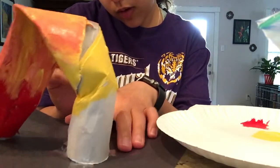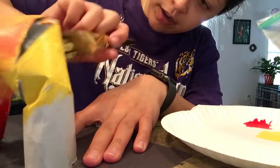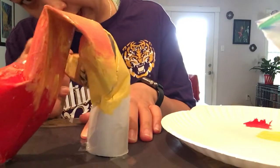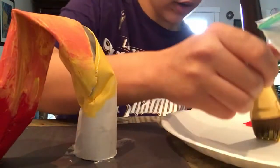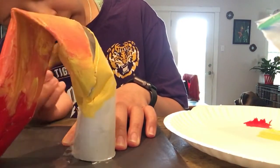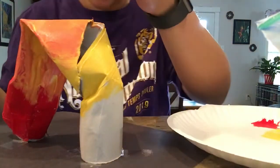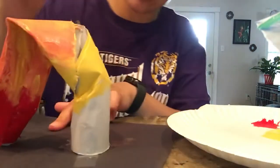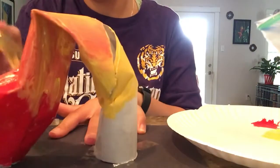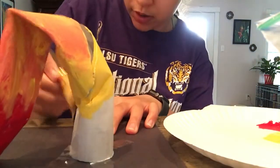If you have a cut or a rip or a tear in your structure and you want to get rid of it, that is probably where I would add another paper towel roll. I don't have another one, but that's where I would add one. Or maybe some paper or some pipe cleaners coming out of there. Use your imagination — this is your sculpture.